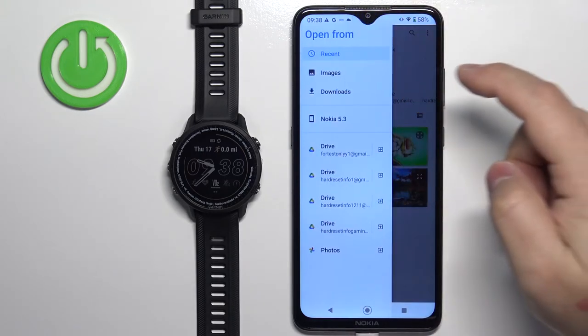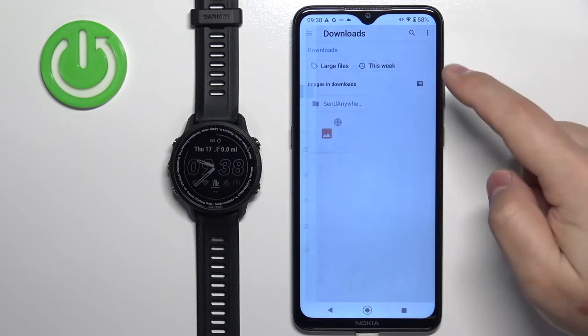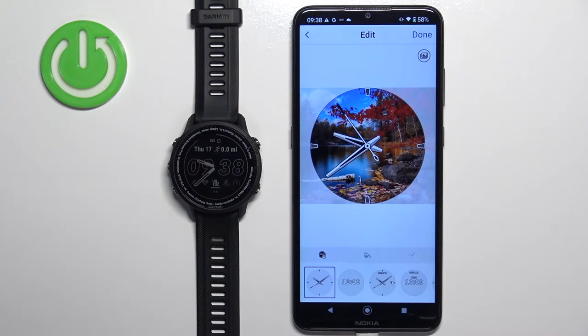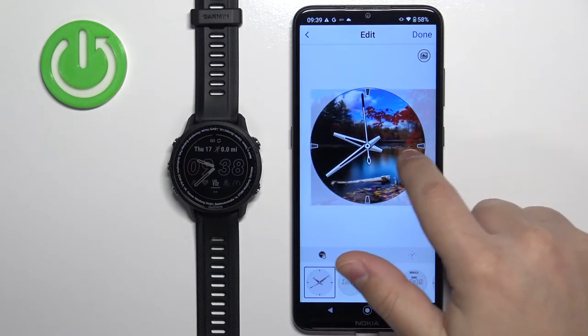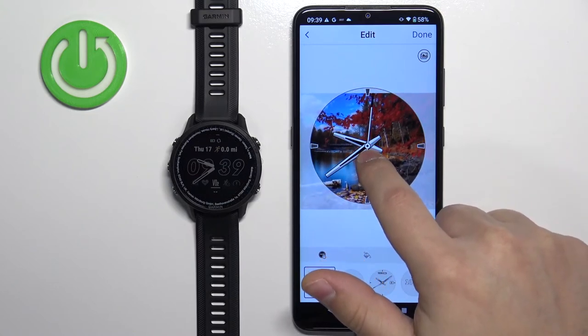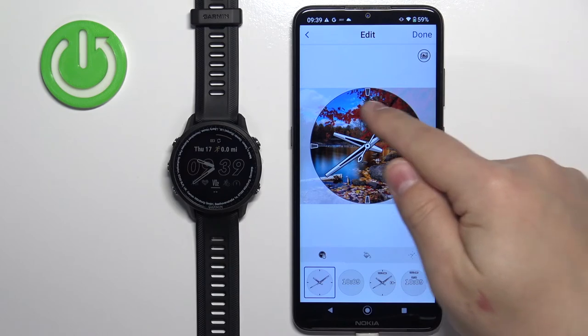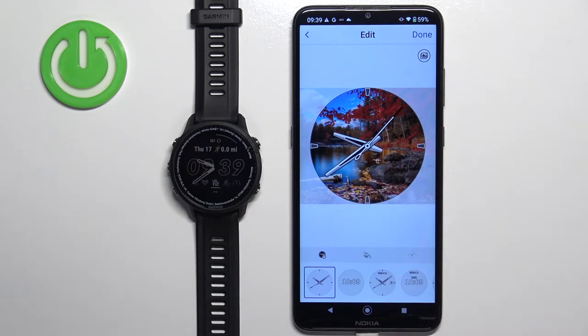As you can see it opened the photos app and here we can select one of the images. We can go to the downloads for example and select an image — here we have a preview of how it would look. We can move the picture around to pick the best part as a watch face. Whatever is in the clear area is going to be on our watch face.